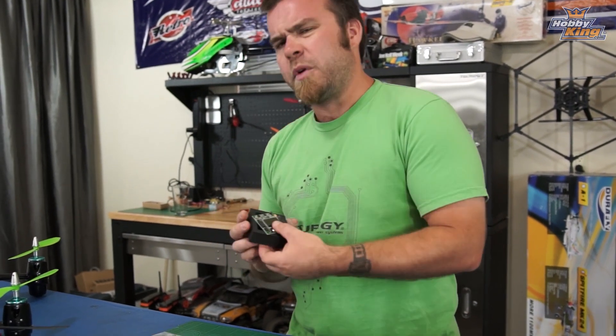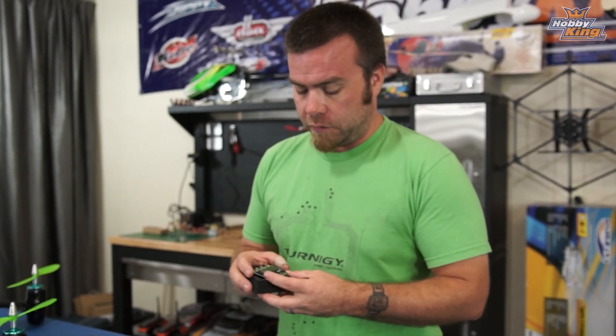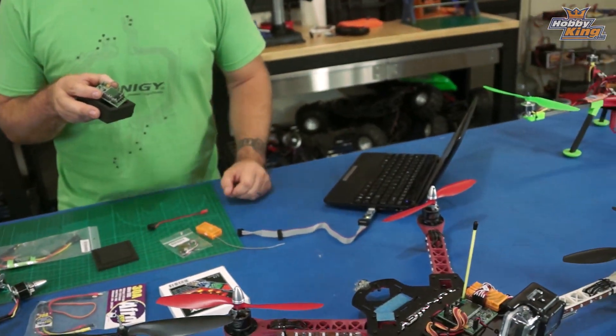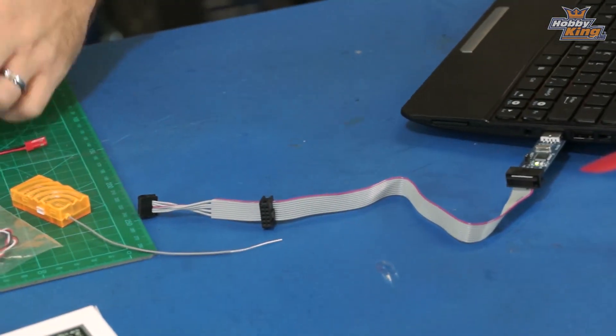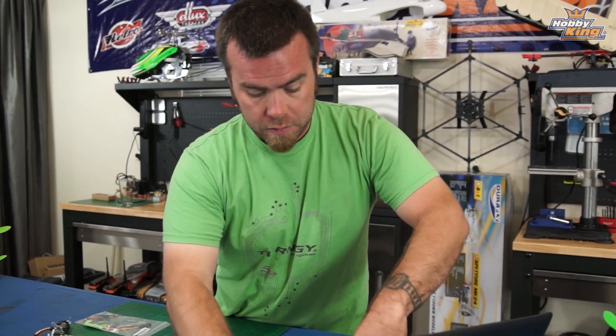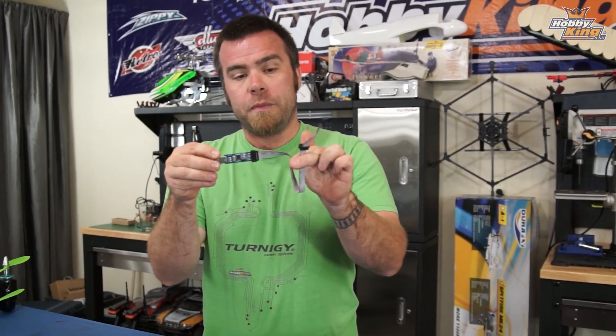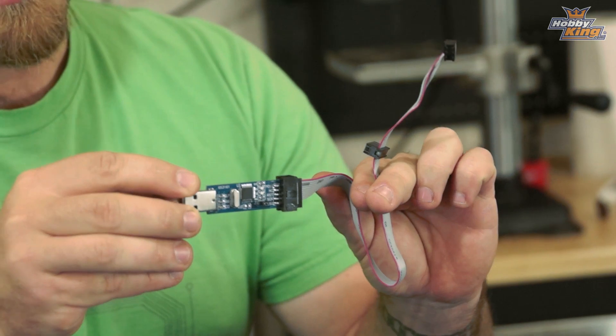This board has been produced for about a year and a half and has received continual firmware updates throughout that time. So one of the first things you're going to do when you get your KK2 and take it out of the box is verify and update the firmware. To do that, you're also going to need this little guy, which is a USB ASP firmware updating tool. These are available on the HobbyKing site as well.